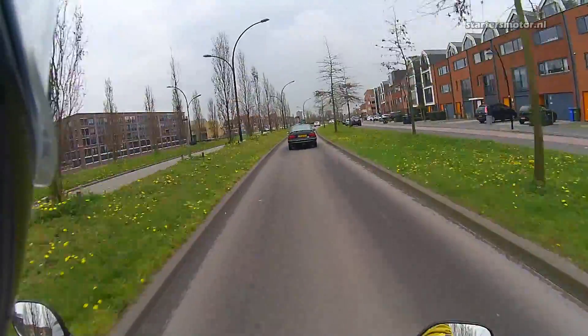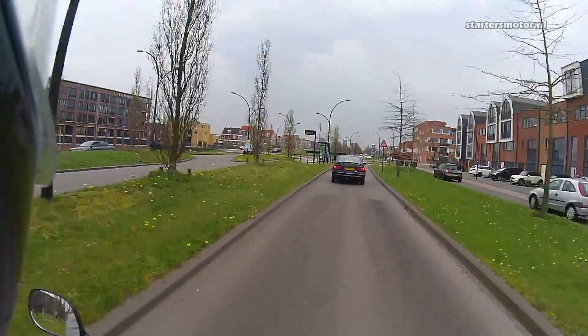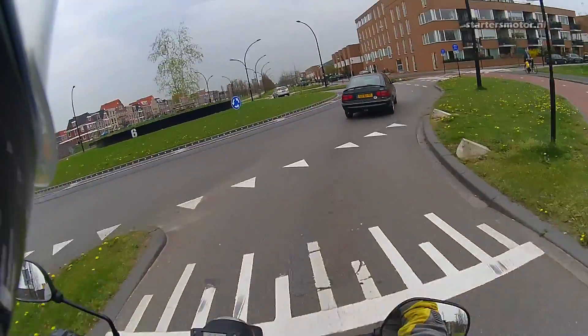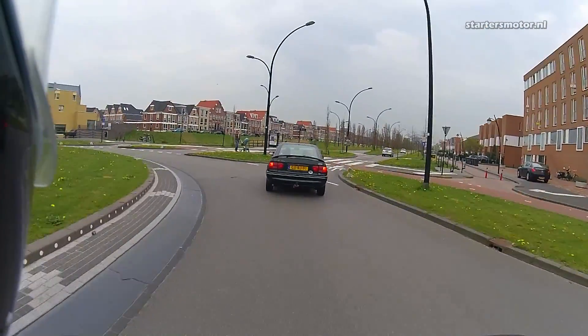I can go full speed on this bike, but the manual says it needs to be 1000 miles or 1600 kilometers. But 1000 kilometers is okay for me — that's okay.